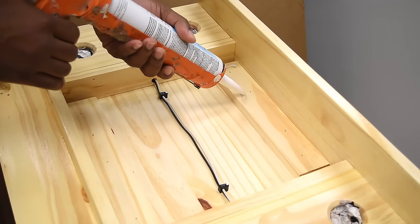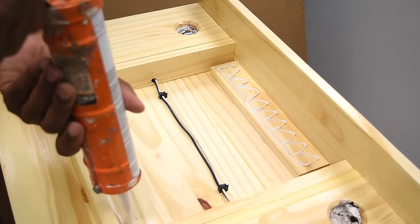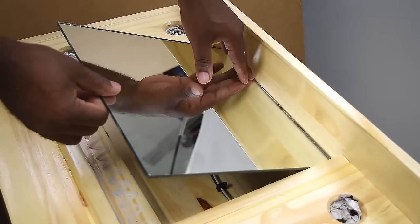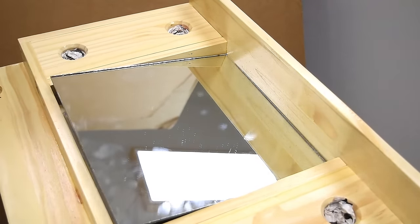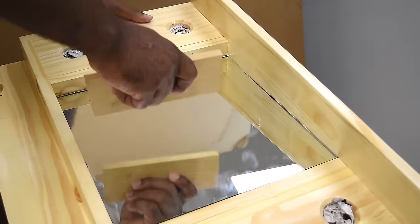To install the mirror I'll be using mirror mastic. It's pretty simple — just apply it to the back section and stick the mirror in place. I made the opening a little tighter than I wanted, but I was still able to make it work with a little pressure and force, being careful not to break the mirror or cut myself.